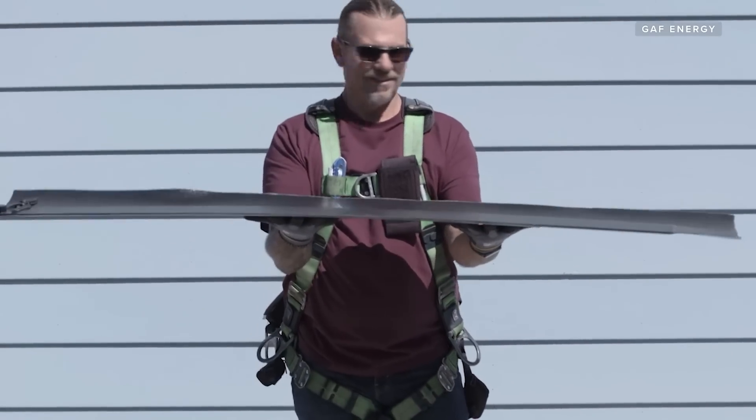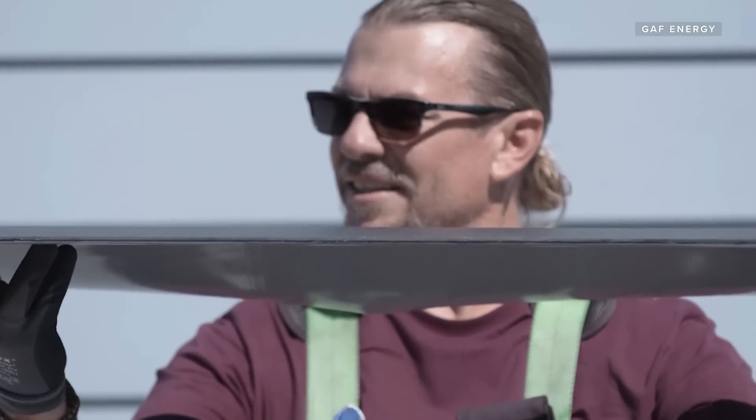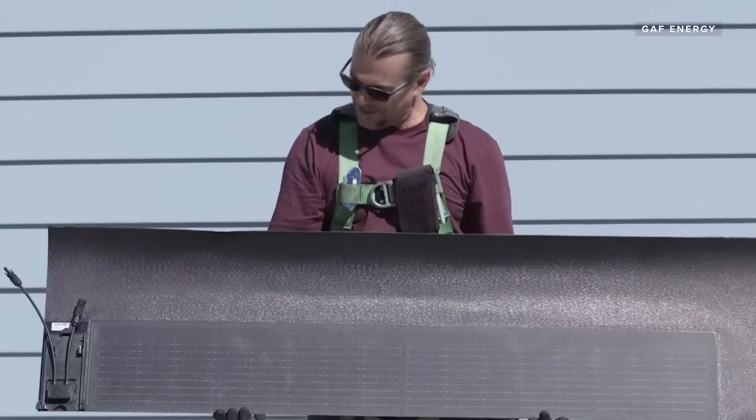Timberline Solar is a long, narrow piece of thermoplastic with a solar panel bonded onto the top of it, all sealed in a waterproof layer.